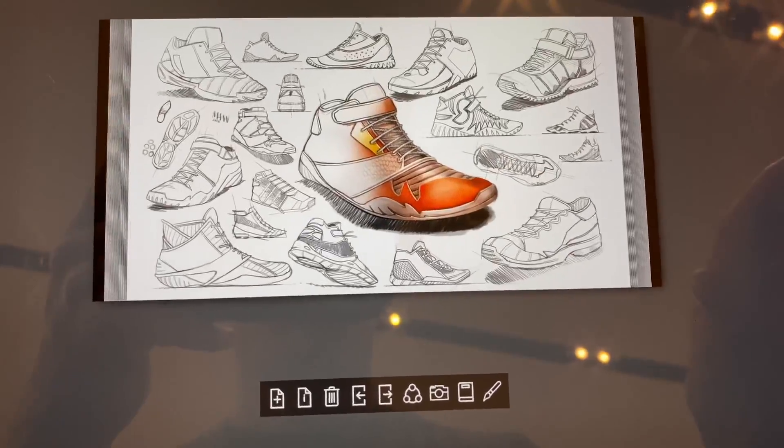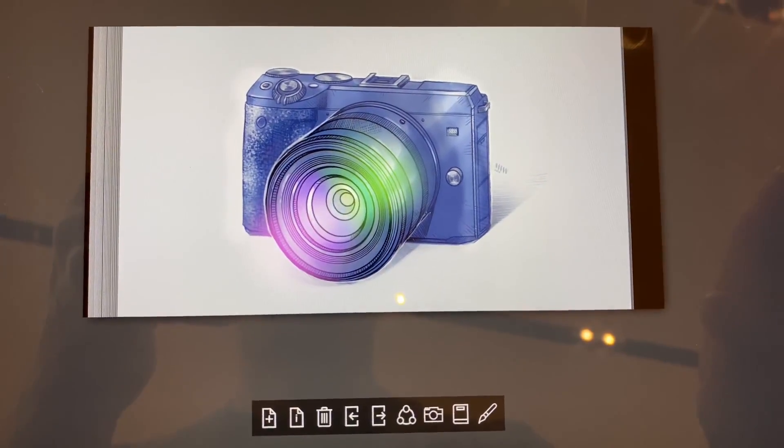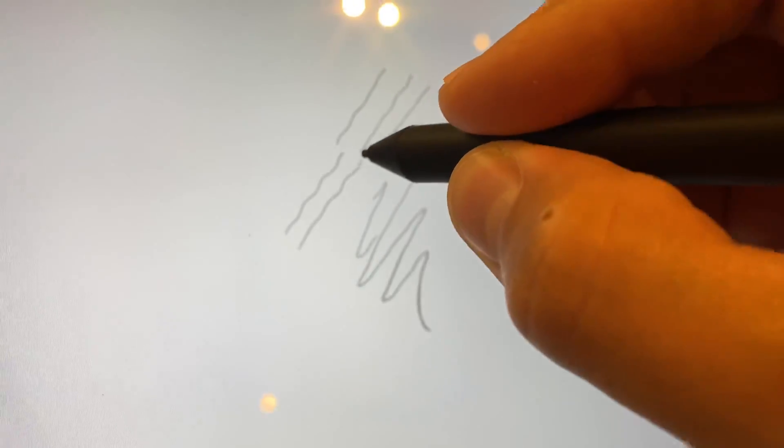The first thing we're going to do is go into Sketchable, which was the only additional drawing app that doesn't have built-in stabilization, as far as I know, where we could really test the performance of the pens. Using the Bamboo Ink — this is a two-button stylus, it does not have tilt, and it's currently $39. I definitely don't recommend it; the lines are horrible.